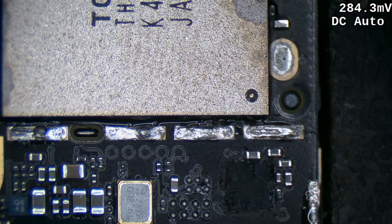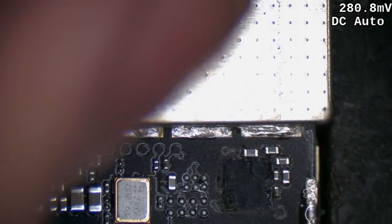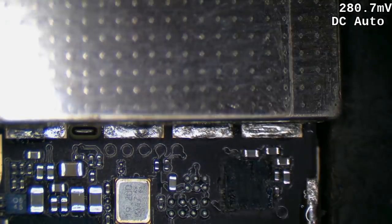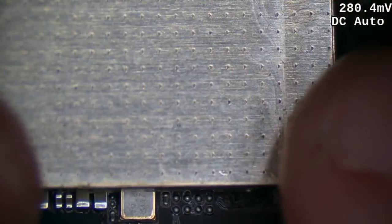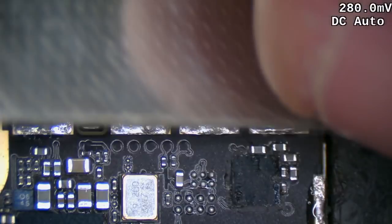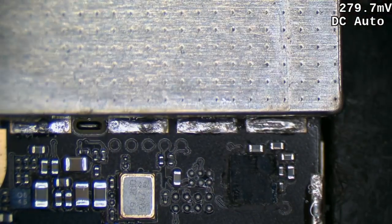I've managed to misplace the shield I normally use, so I'm just going to use this iPhone 5 one — it's a little bit over the top but I'm sure it'll do the job. Unfortunately it doesn't sit quite as well as I'd like. That's what I get for not cleaning up my workshop. All right, that should do the job.